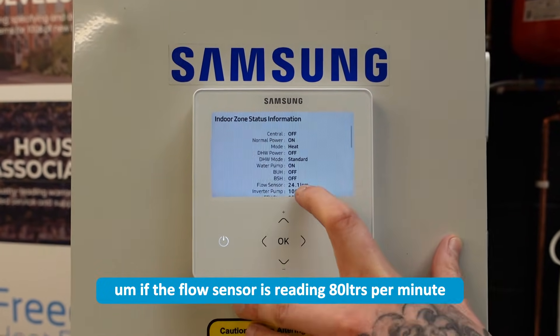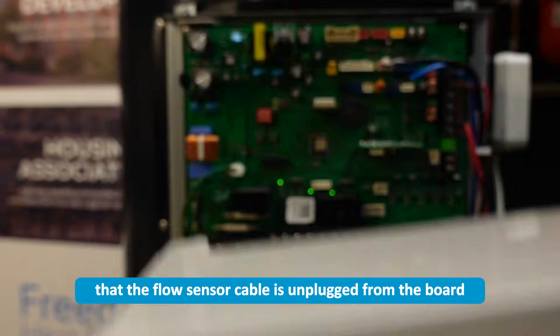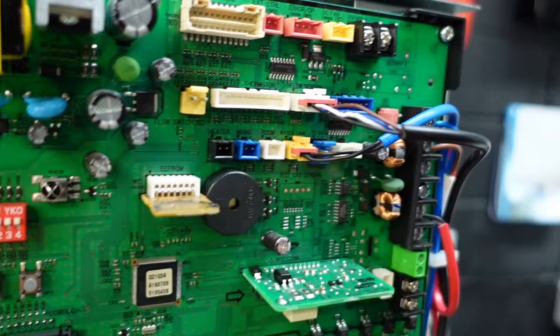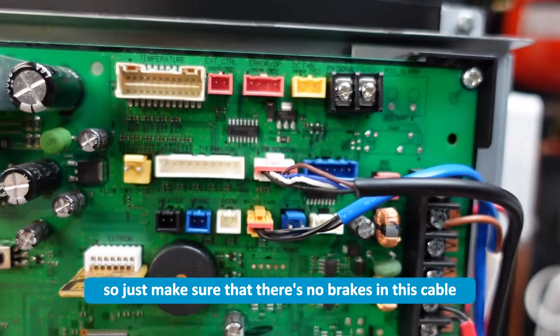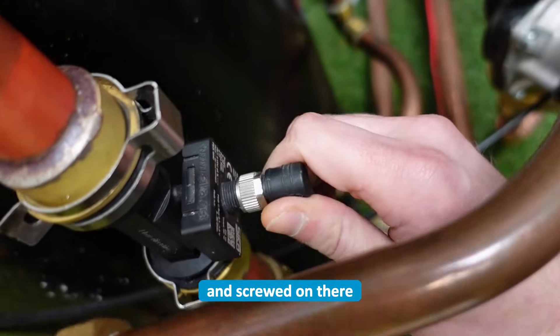If the flow sensor is reading 80 litres per minute, it would indicate an open circuit, which could potentially mean that the flow sensor cable is unplugged from the board. You can see this white plug labelled flow sensor — the connection number is CNS057. Just make sure there are no breaks in this cable all the way down to the flow sensor, and that it's plugged in firmly and screwed on.